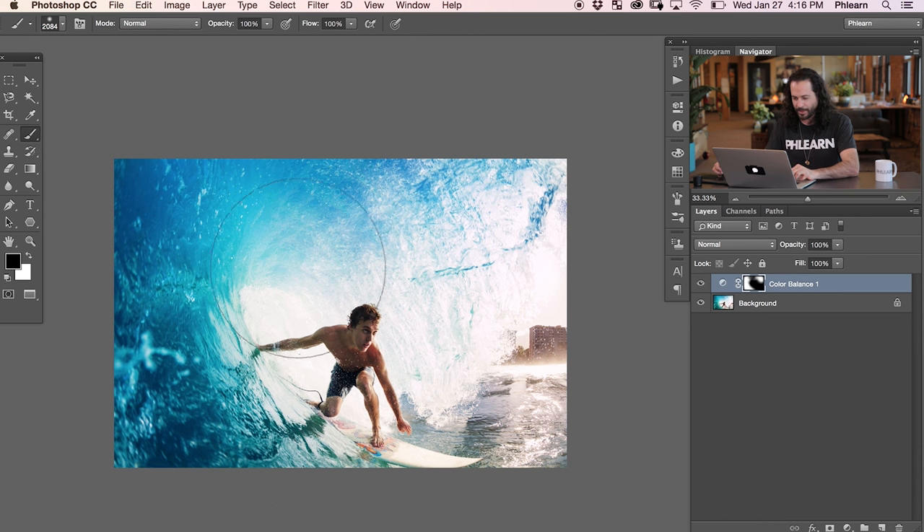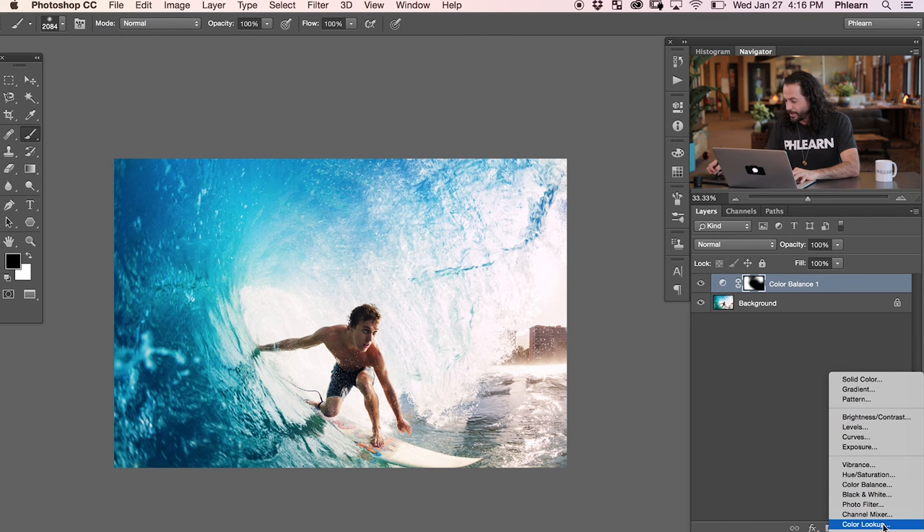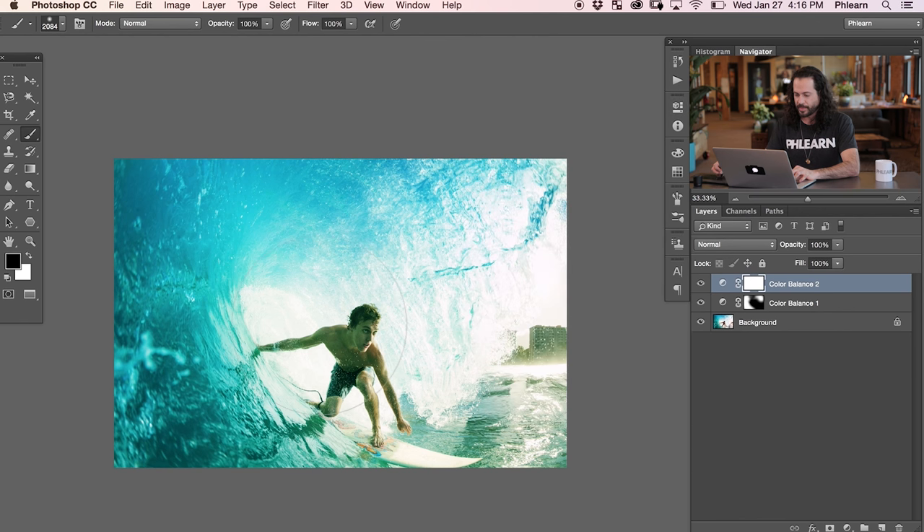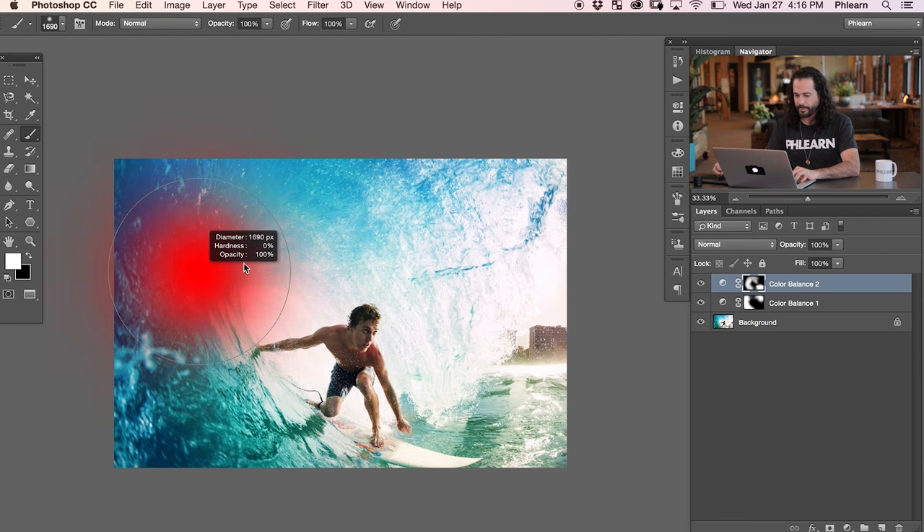Now I want a little bit of teal color to come in this way. So we're going to grab another adjustment layer and go to Color Balance. We're going to pull this towards green a little bit and over towards cyan. That's looking really cool. Now you're going to see this is visible on our subject and on the building — we don't want that. So we're going to click on our layer mask and hit Command I on that, and then paint white in this area to get a lot of beautiful, nice aqua color in our waves. Let's make sure not to include that on our subject.